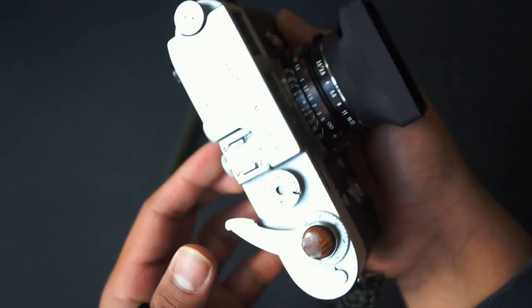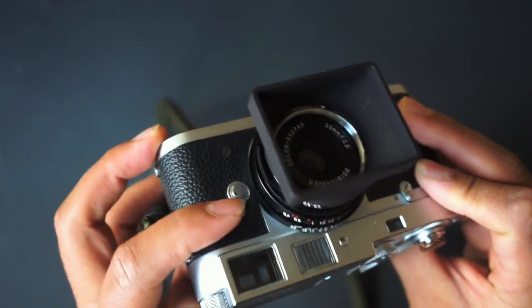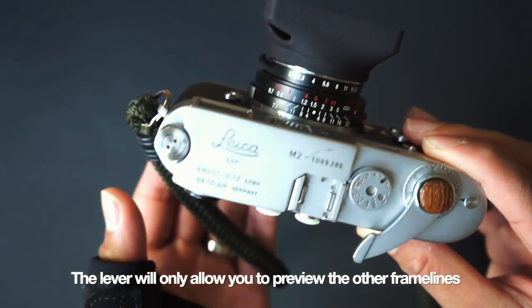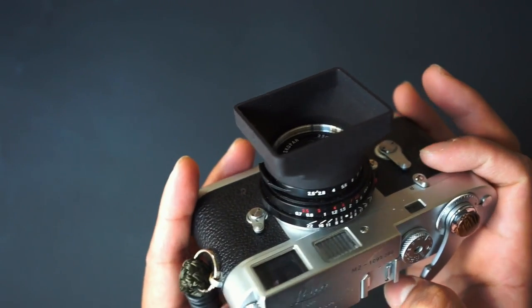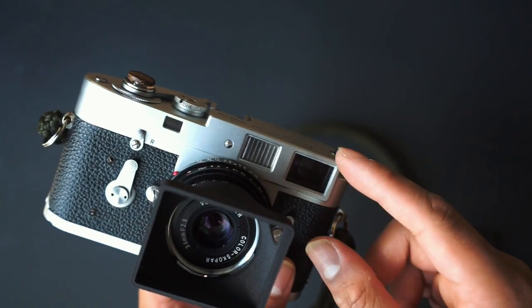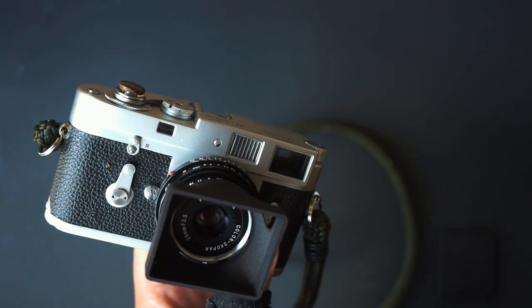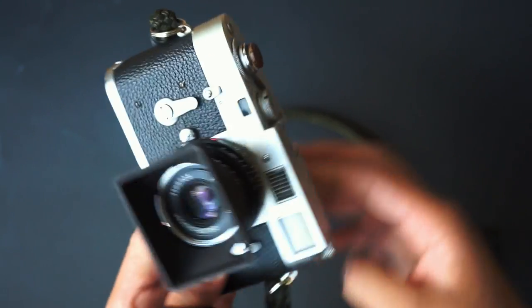The camera has 35, 50, and 90 millimeter frame lines. There's a little lever here that if you look into the viewfinder you can push and pull to adjust between the different frame lines — pretty cool. The magnification on here is 0.72x, and with the 35mm frame line it fills up the entire viewfinder. With the 50mm the frame line is noticeably smaller, so I'm not sure I'll be a 50 shooter anytime soon — I'm still really enjoying the 35.